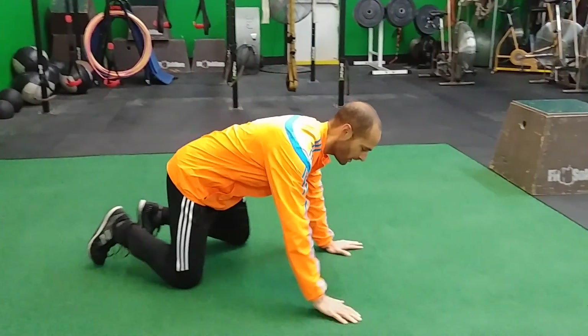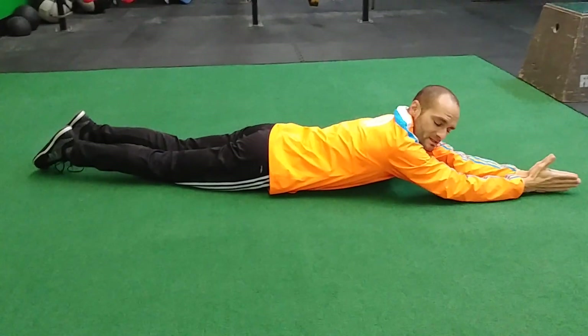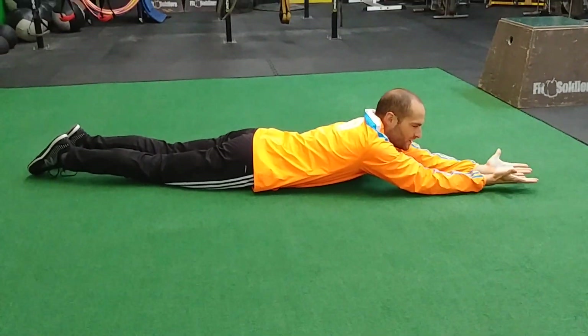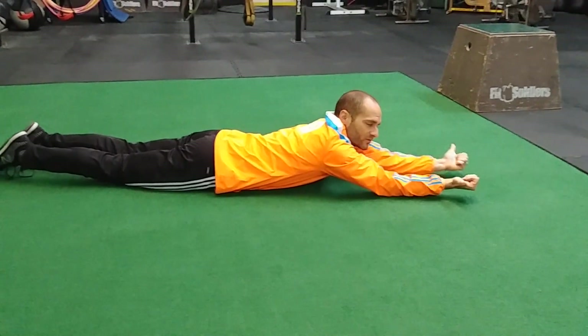We call this a sea turtle. You're gonna be on your stomach on the ground, hands up together as if you're clapping. Then you're gonna peel your hands apart so your palms are facing up, leading back with palms up.